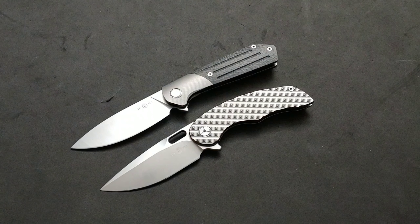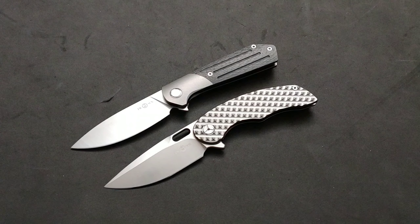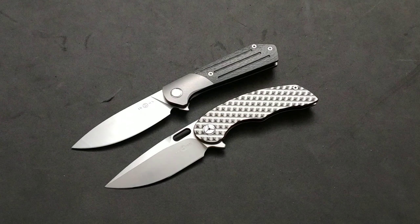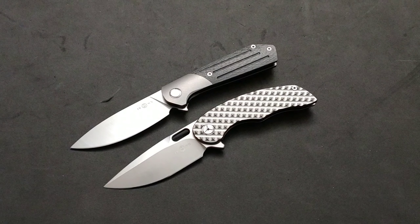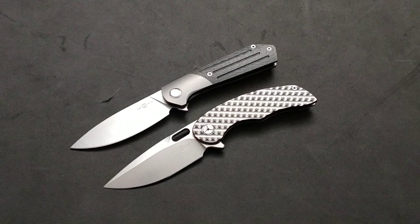These two are great knives. I know they don't have a lot of similarities, but they kind of do. And I'm really hard pressed on which one I like more than the other, so I figured I would battle them. Why not? I like both the knives a lot.